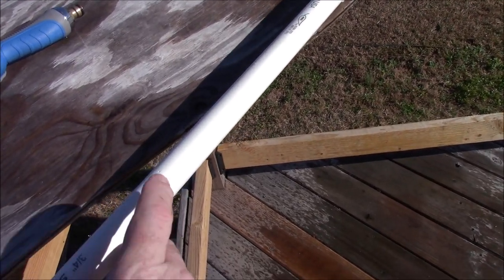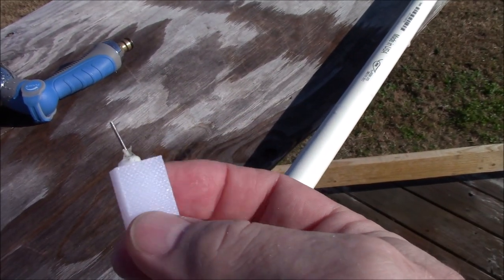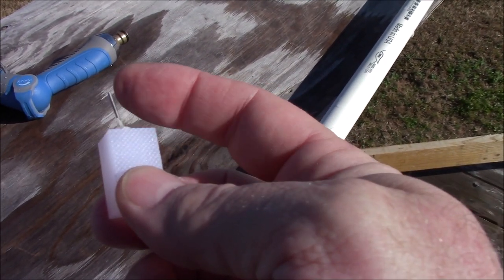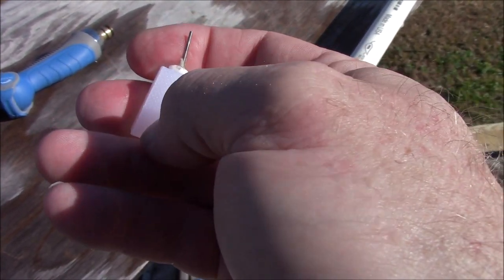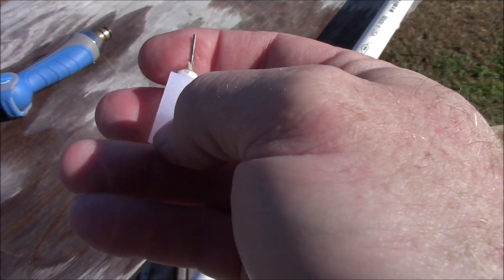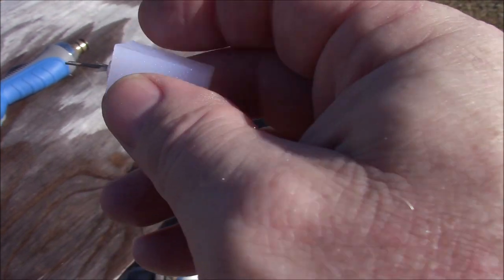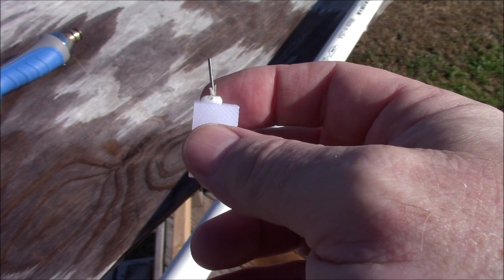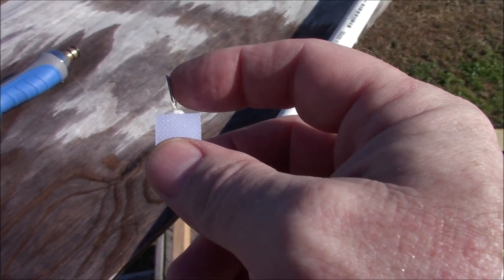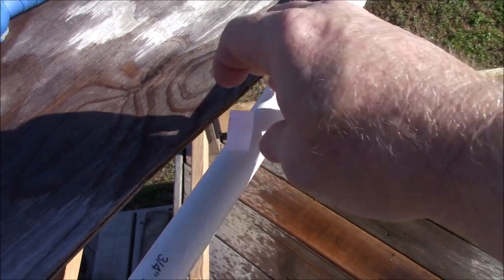Every one of these holes is made with a number 57 drill bit. The clean-out tool has a number 57 drill bit with the drilling side inserted into a little piece of plastic — drilled in and glued with Gorilla Glue — with the excess snapped off. So the same drill bit that made the hole is the same one I use for the clean-out. You can buy these real cheap.